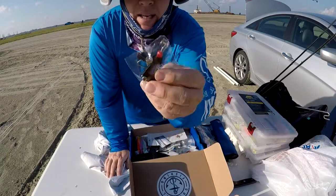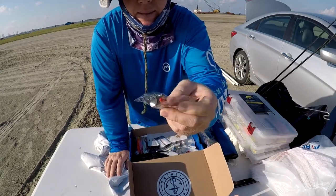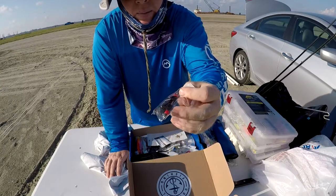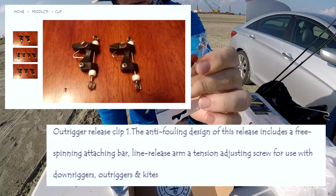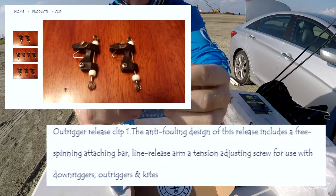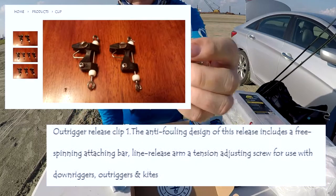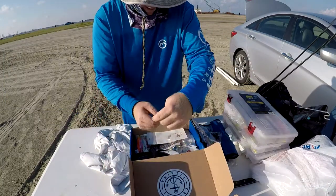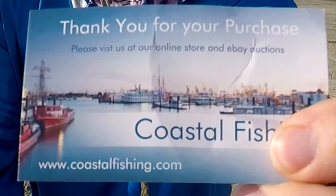This other item I showed in the live video — I forgot to ask the sender what it actually is. If you know what it is, let me know in the comments. It's probably something for a type of fishing I just don't do. He also included his business card — coastalfishing.com.